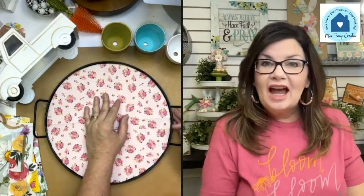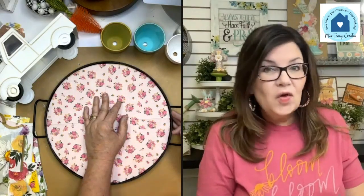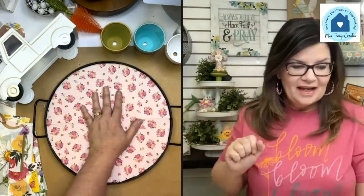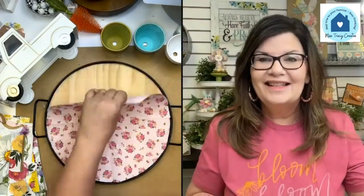I'm a junker, a thrifter — I'm the person who checks the clearance aisle first. I love finding things and refreshing them, giving them new life. Napkins are so versatile and a great way to do that. Whether it's something old or something ordinary you want to spruce up, that is something I absolutely love to do.